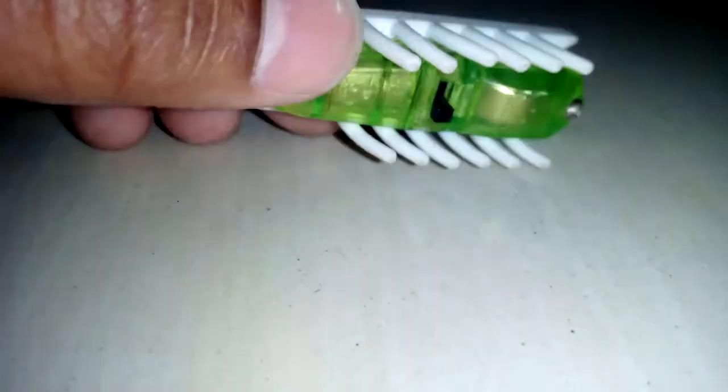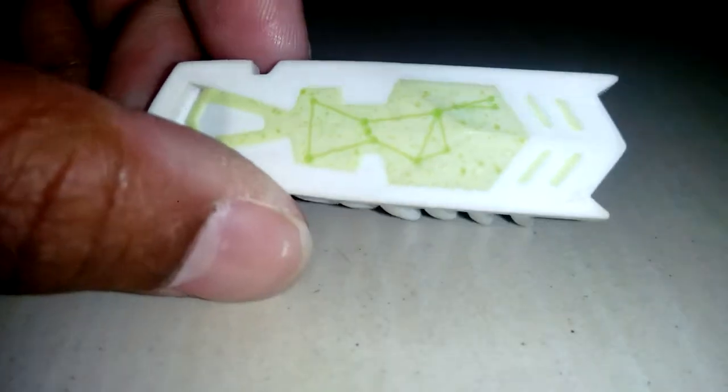Hello guys, I'm gonna show you the Hex Bug Nano glow-in-the-dark toy. It's one of the coolest pocket money toys available. This is how it looks with a nice head, nicer body and legs, and it has a glow-in-the-dark area, just a bit similar to the zombie Hex Bug creatures.